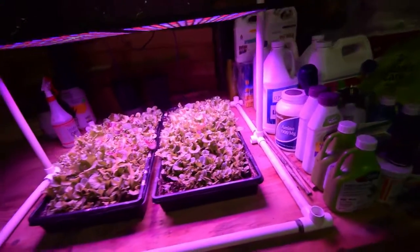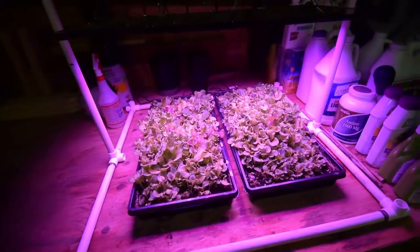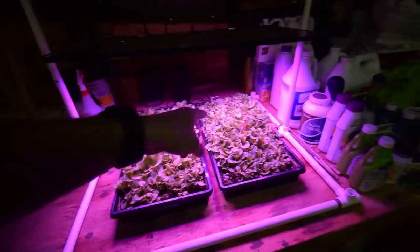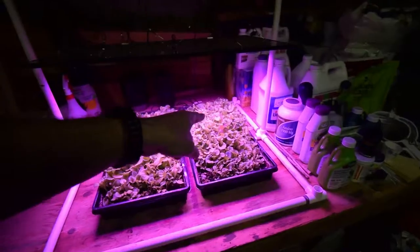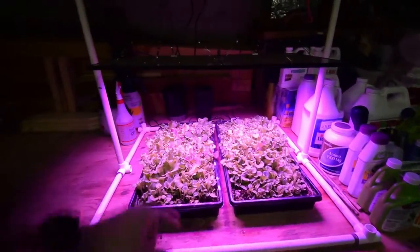Hopefully by next weekend I'll be able to harvest these off for their first cut, and that would give us at least probably two to three dinner salads where we actually make it into a meal for our dinner. Alright, that's the update for the low-cost salad bar area — talk to you again, bye.